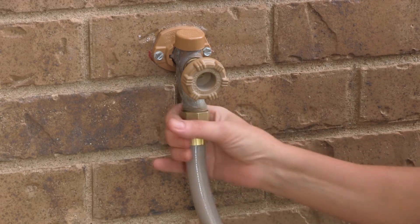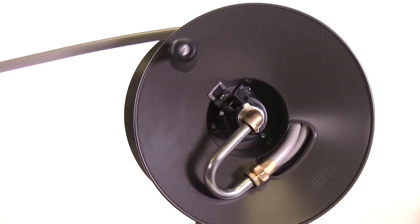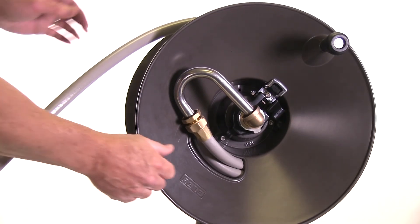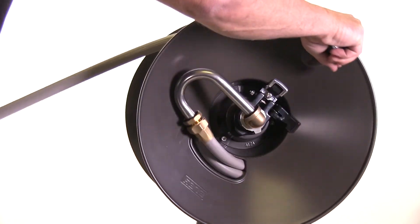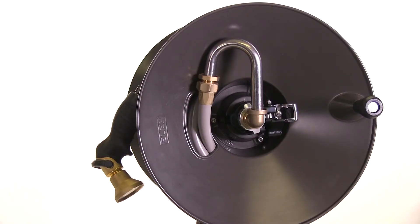Now attach the inlet hose to the faucet and you're ready to use your hose reel. Be sure to have the cam lever on while pulling out the hose — this will prevent unwanted rollout. Then when you're ready to reel the hose back in, flip the brake to the off position to release the drag, making it much easier to reel in. Then reset the brake to the on position so it's ready for the next time you use your hose reel.